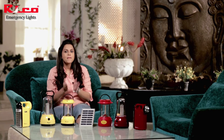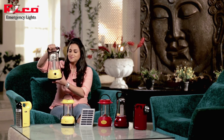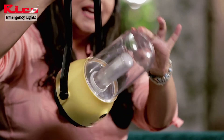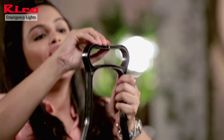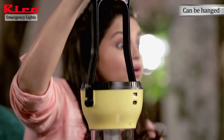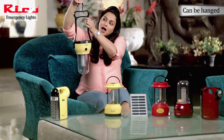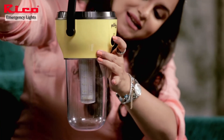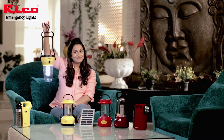RICO also offers many other emergency lights. This is another emergency light — very interesting. Look at this! It can be flipped upside down and has a hook, so you can hook this light anywhere and use it as a beautiful lamp or light source. And here is a button — it's on. Lovely product.